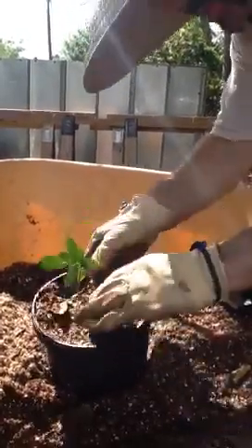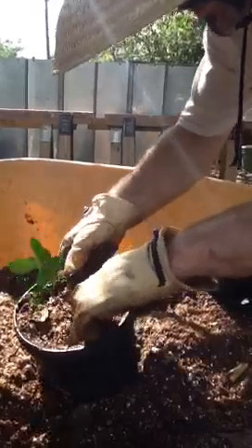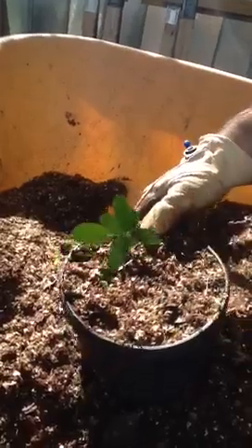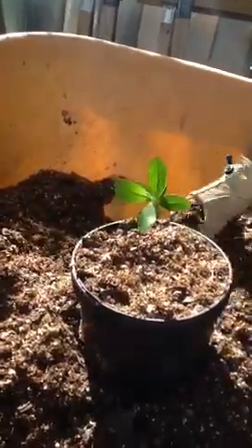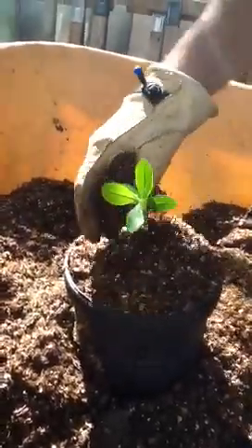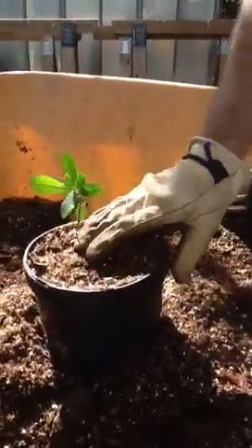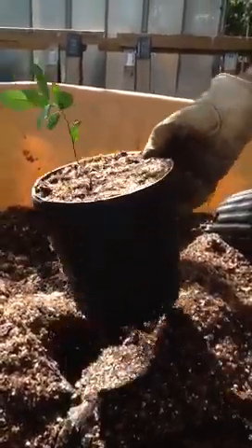Let me dig down here a little bit and show you where the roots start. You can see they're pretty much right at the top — I got that pretty much right where I was aiming. And that's what you want to do. Push the soil down to get rid of the excess fluff and make sure you don't have half a pot of soil that looks like a full pot.